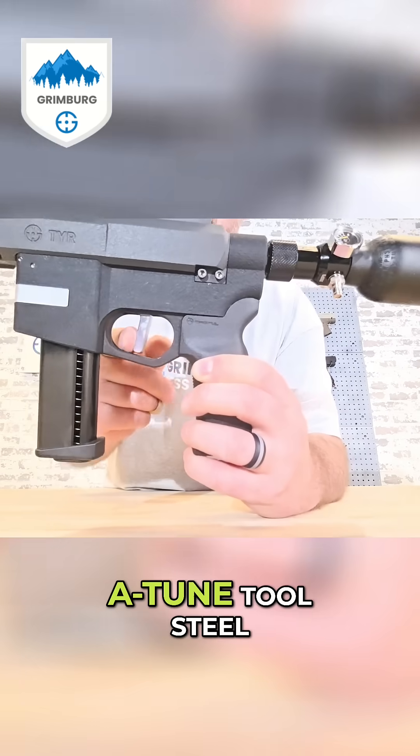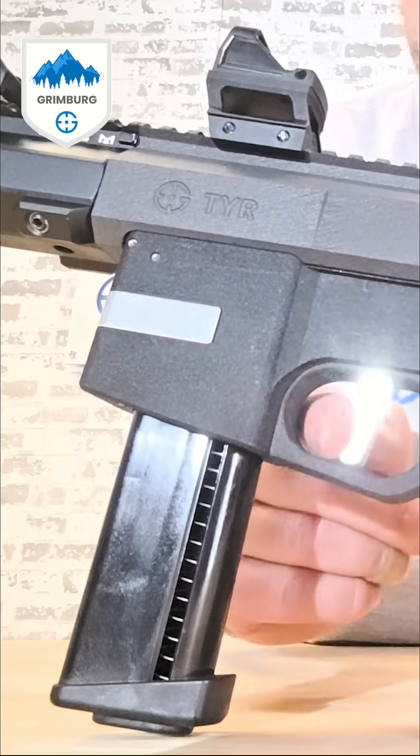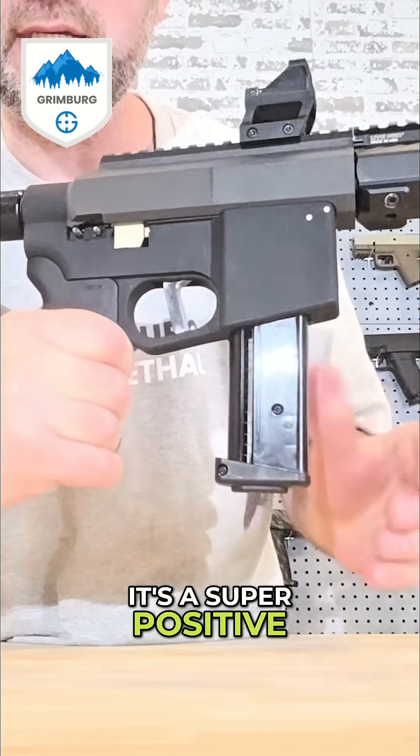The trigger here is A2 tool steel. It's a super positive engagement there.